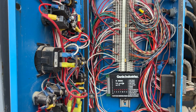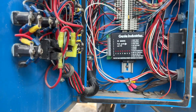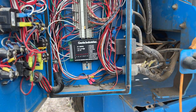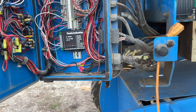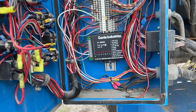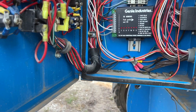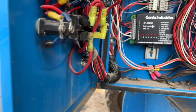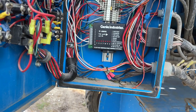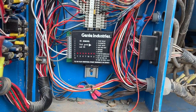Hi YouTube. I just solved a problem that has been bothering me for a couple of days regarding my boom lift. This is the Genie S60 — I think it's a 2006 — and all of a sudden it just won't start. I'm going to show you what the problem is and then work backward. Won't start means it doesn't crank, it doesn't even make the motor turn.